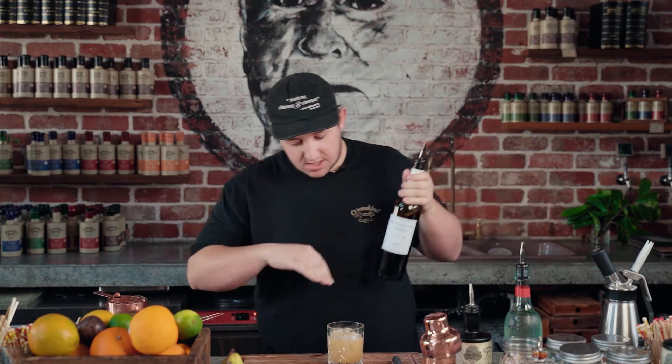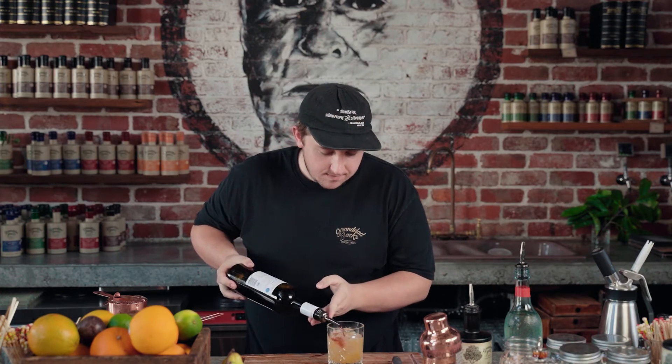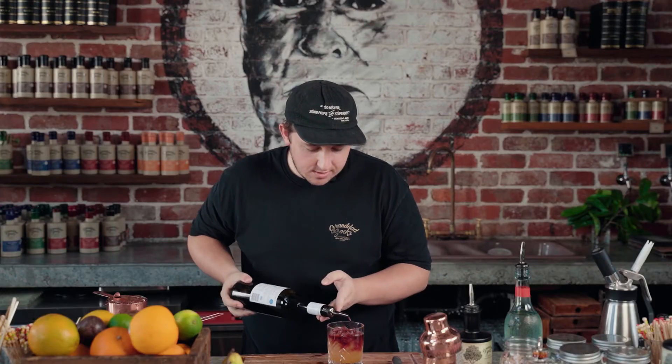Then we're just going to float on top of this one just some non-alcoholic Shiraz. The reason it's non-alcoholic is we can't serve anything we don't make that's got any alcohol in it, so this is just a substitute. If you're trying to have a crack at making this one at home, whatever Shiraz you've got in your house will be fine. Just floating a bit of that on top.